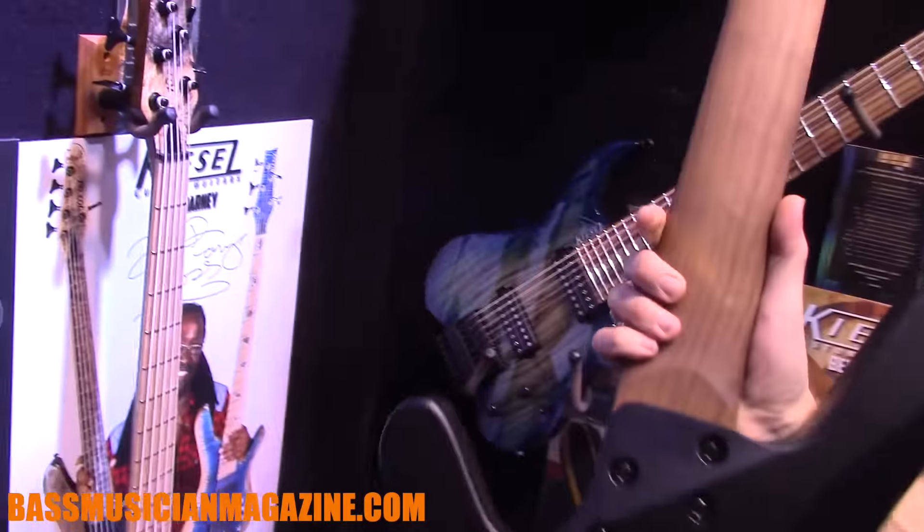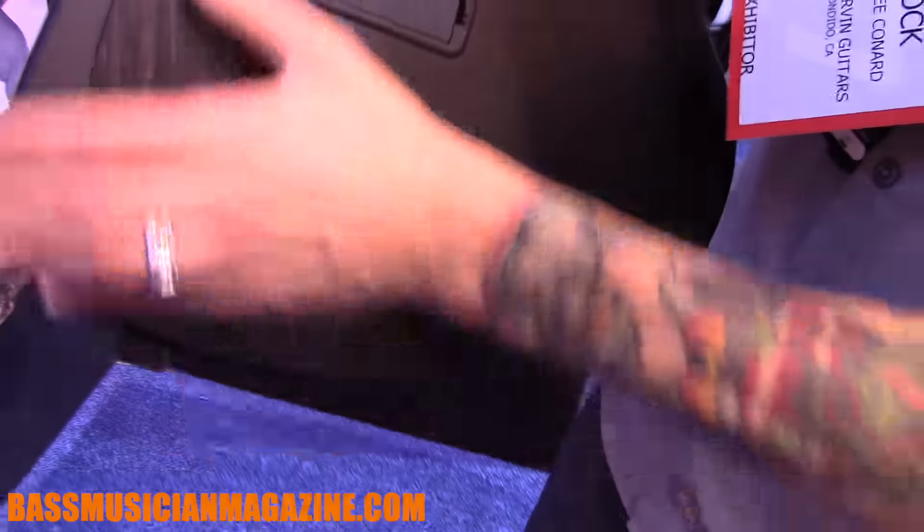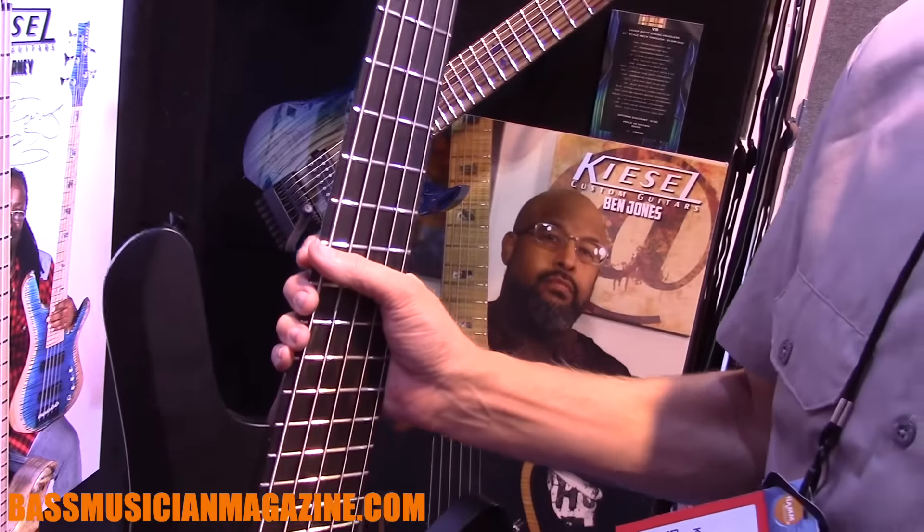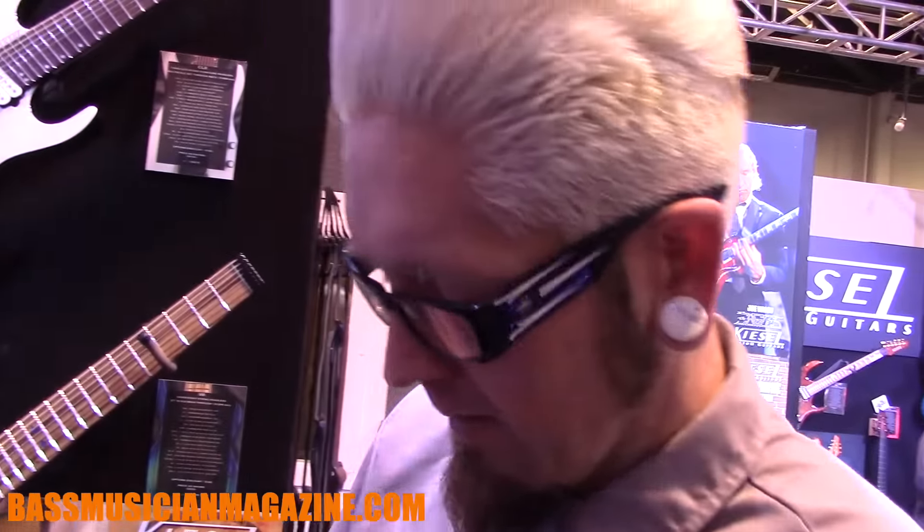A lot of the prog guys will dig it. You can see all the beautiful things we're doing — ebony backplate, walnut neck. We can take something simple and go as exotic as doing different woods that we do, metal flake finishes.